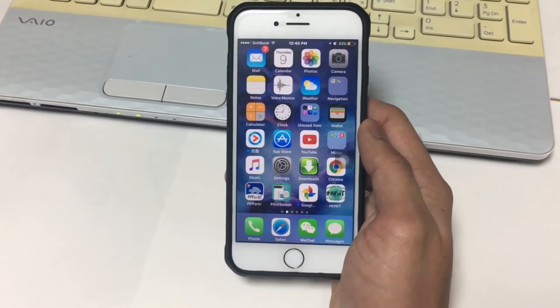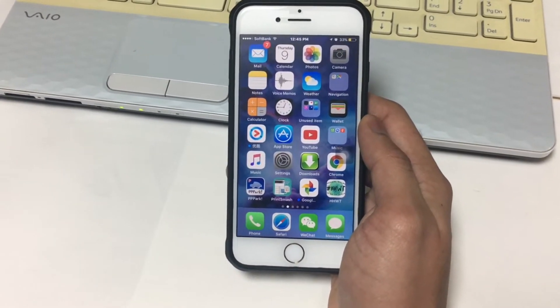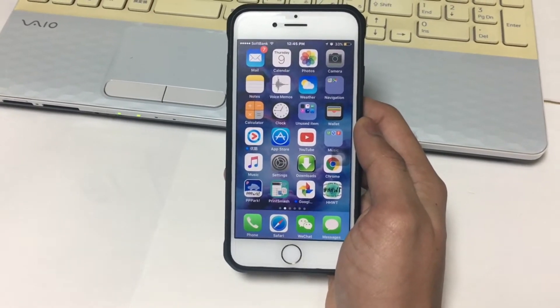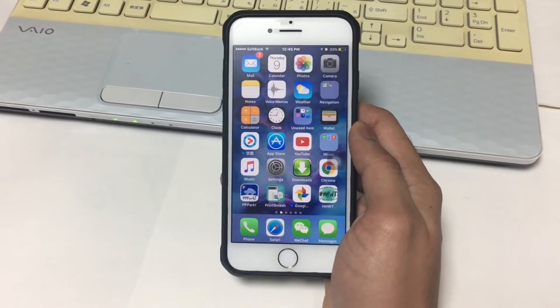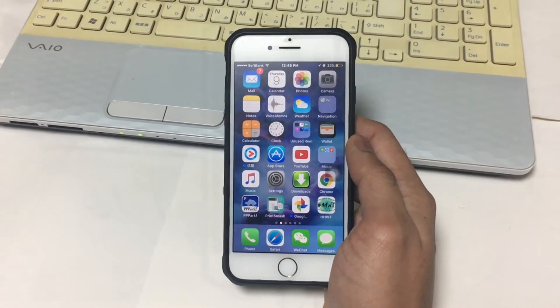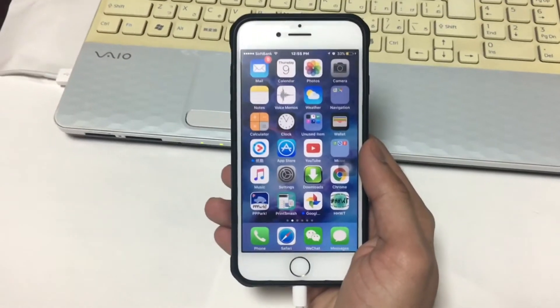Hello everyone, Unlockboot is here for you again. In this video, I'm going to show you how to put iPhone 7 in recovery mode. This is the mode that comes in handy when you need to restore or downgrade your iDevice.